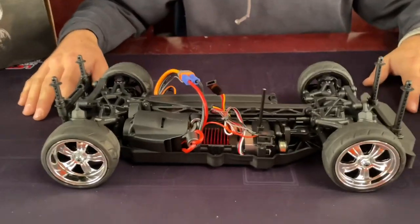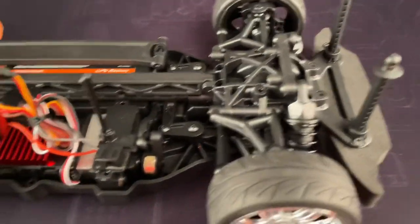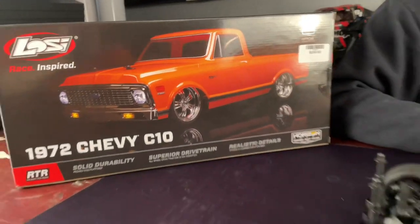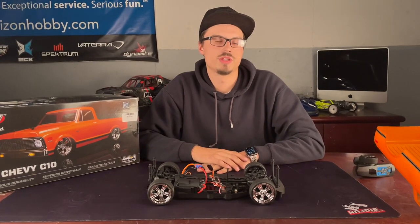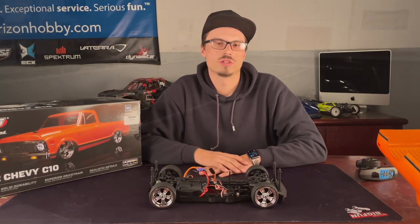Nothing too out of the ordinary here, but a decent setup. The price comes in at $259.99 on the RC Madness website — the link will be down below. We'll cut in a little bit of running footage so you can check out the speed. We have it out here on our oval track. Thanks for watching, guys, and we'll see you in the next one.